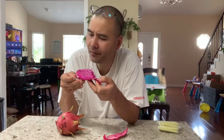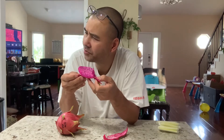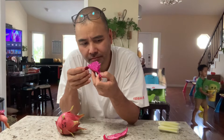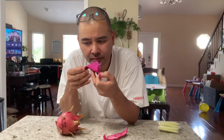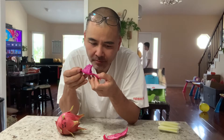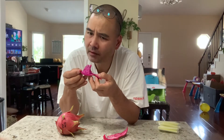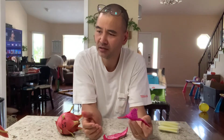It melts in your mouth, very sweet. Oh my god, it's really good. It just shocked me. It stops — it melts right away. It is very sweet. What do you think about the Brix scoring? This is at least 19 and above.